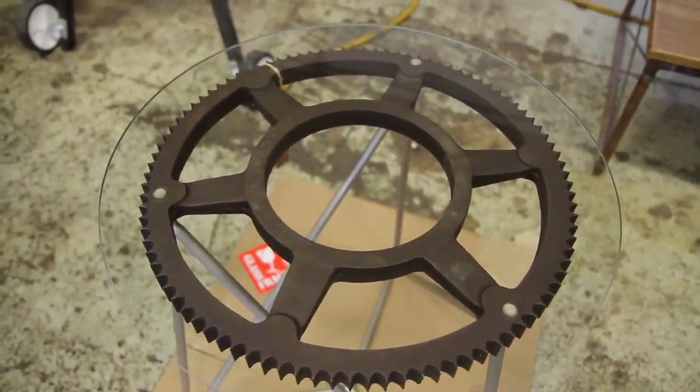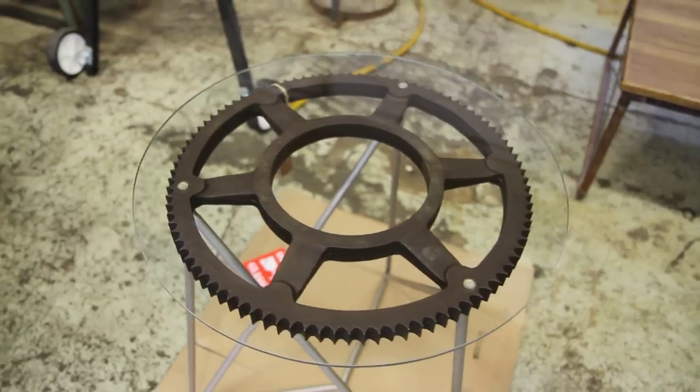There's some sentimental value on this one too, huh? Yeah, absolutely. This one I think is probably my favorite piece that I've ever made, for sure.